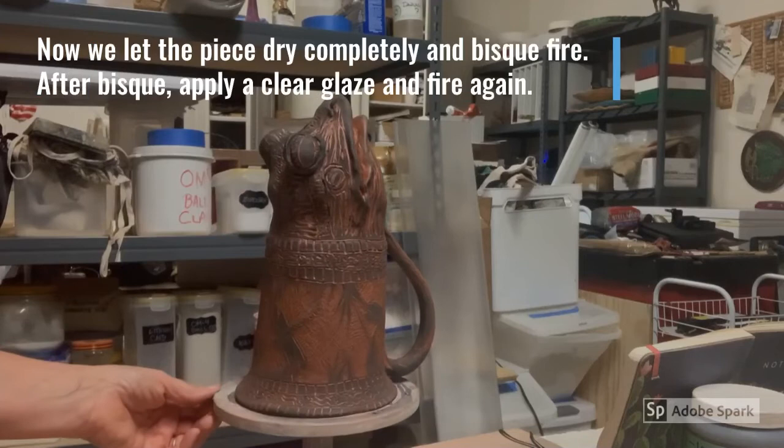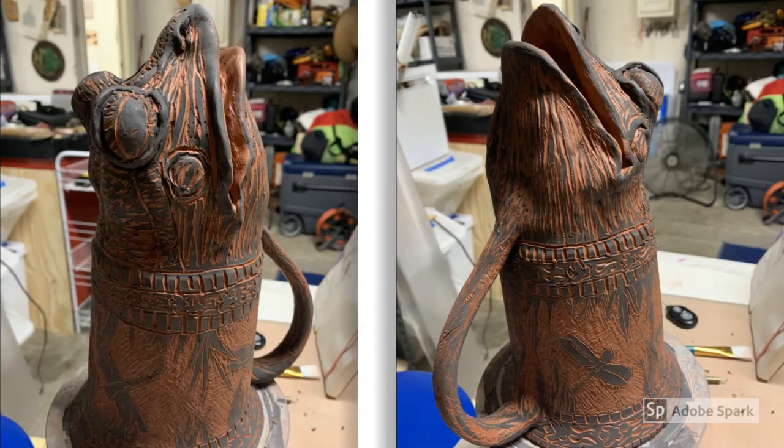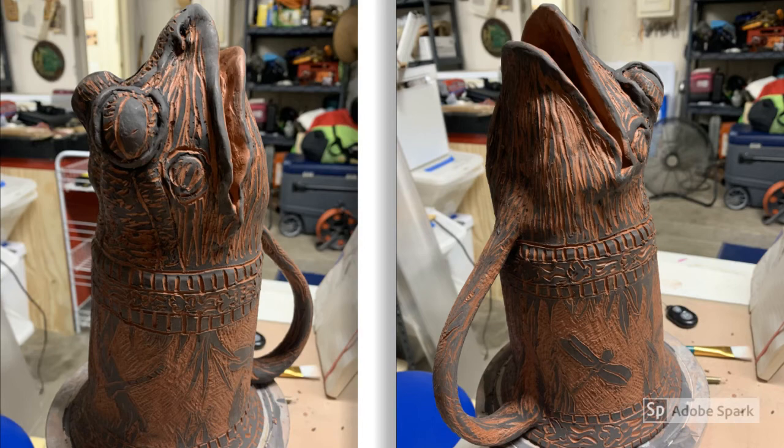Now I'll let this piece dry completely and bisque fire it. After the bisque, I'll put a clear glaze on and fire one more time. Thank you for watching. I hope you enjoyed this video of decorating the Riten. You can find more from the Doherty Art Center on this page.